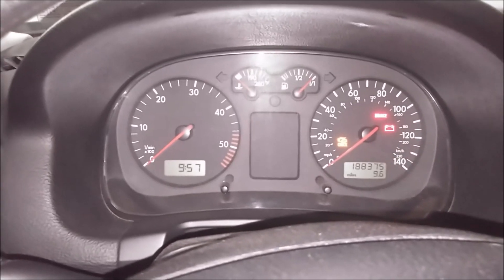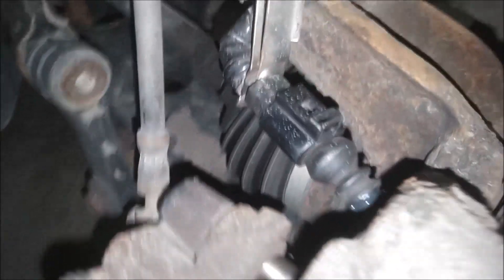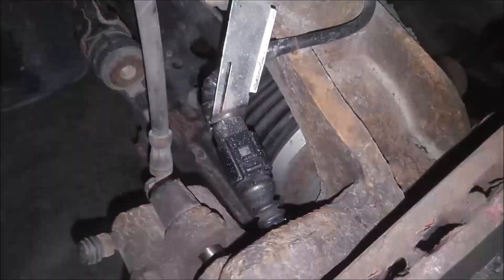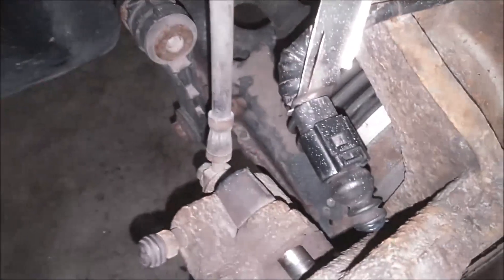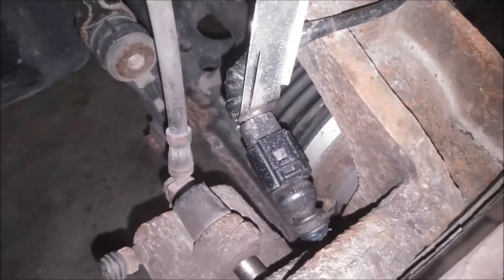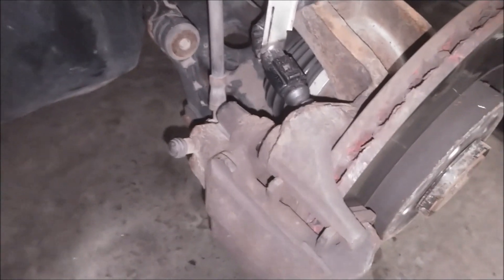There we go — solved that problem. One last look to make sure everything's okay, and we can put the wheel back on. What's nice about this is you can take this off and if you ever decide to get pads with sensors, you can just unplug this, plug the new sensor in, and you're good to go. If not, just keep running it like this. I hope that helps you out. Thanks for watching — check out all my other Mark 4 videos and keep on doing it yourself and saving money. Take care.